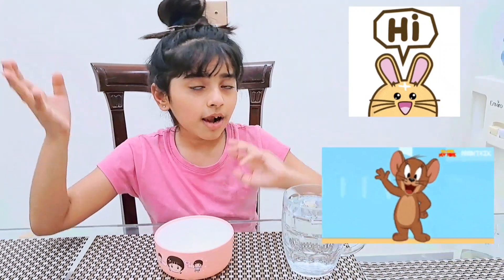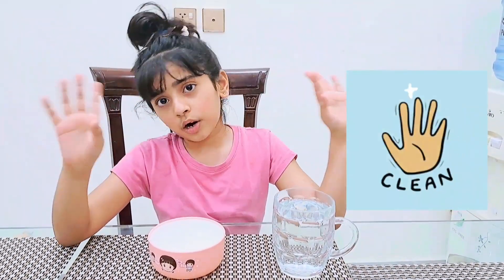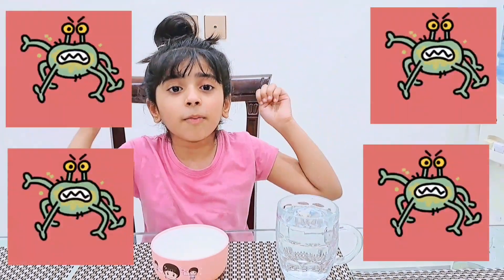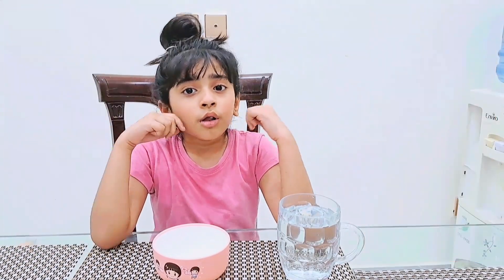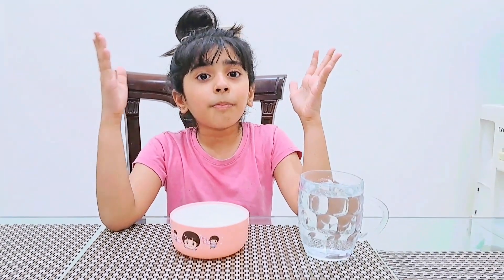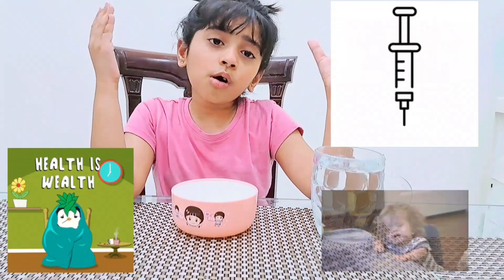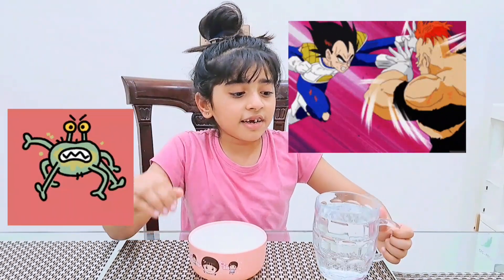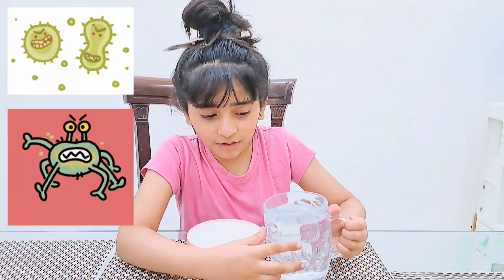Hi guys, welcome back to my channel. Do you know why we clean our hands? There are a lot of germs you don't know about. I'm gonna tell you — your hands can be very dirty and germs can make you sick. Today I have a magic trick, and I will tell you how to fight with these bad little germs.